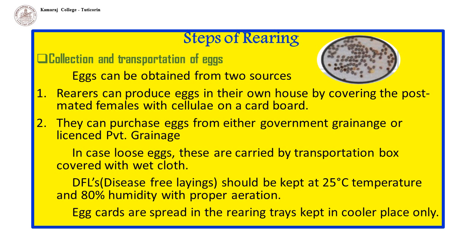In case of loose eggs, these are carried in a transportation box covered with wet cloth. During transportation, DFLs (disease-free layings) should be kept at 25 degrees Celsius temperature and 80% humidity with proper aeration. Egg cards are spread in the airing trays and kept in a cooler place only.